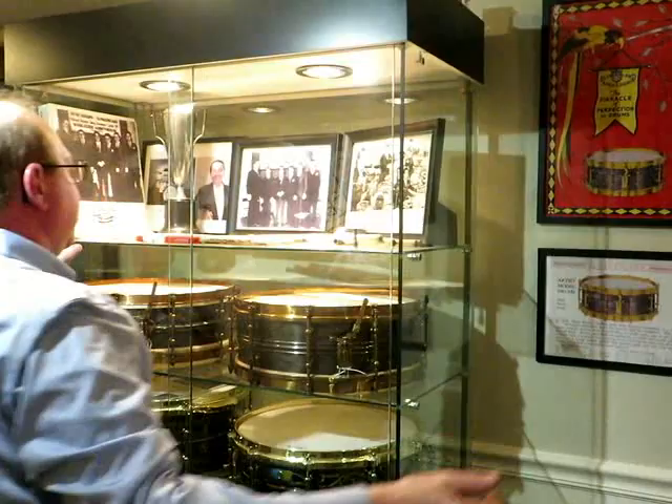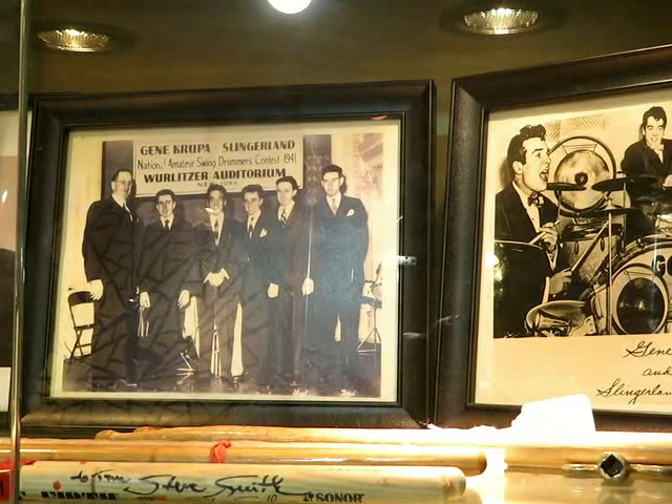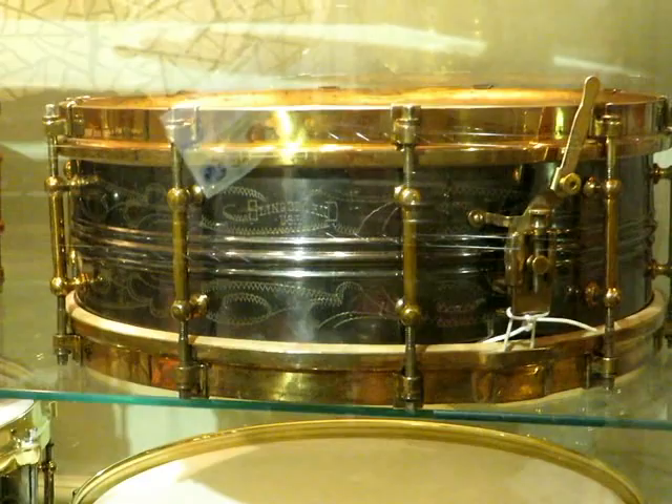We have a Gene Krupa trophy from the 1941 Swing Contest — the original trophy given to the second place winner. Photo of Gene with Joe Rayner, who was actually the second place winner; Louie Belson won that contest. We have all the documentation and paperwork from Slingerland in this binder, and then a Slingerland Black Beauty number 16 and a Ludwig Black Beauty.